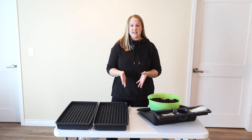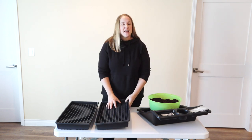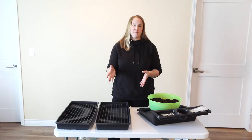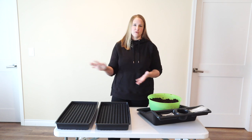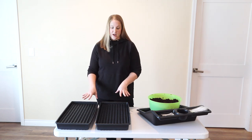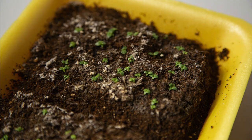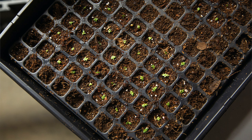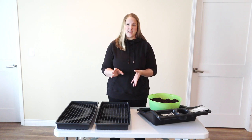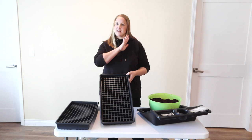Last year when I started my lisianthus, I started them in little trays and then eventually transplanted them into 200-cell trays. I did that because I was really limited on space - I just had one shelving unit with my grow lights. I have more shelves this year, so I'm going to go ahead and initially start them directly in these 200-cell trays. I also think transplanting affected plant count because I think I damaged some roots when moving the tiny seedlings, and some of them died off. It also took a really long time, so starting directly in cell trays will save all of that time too.